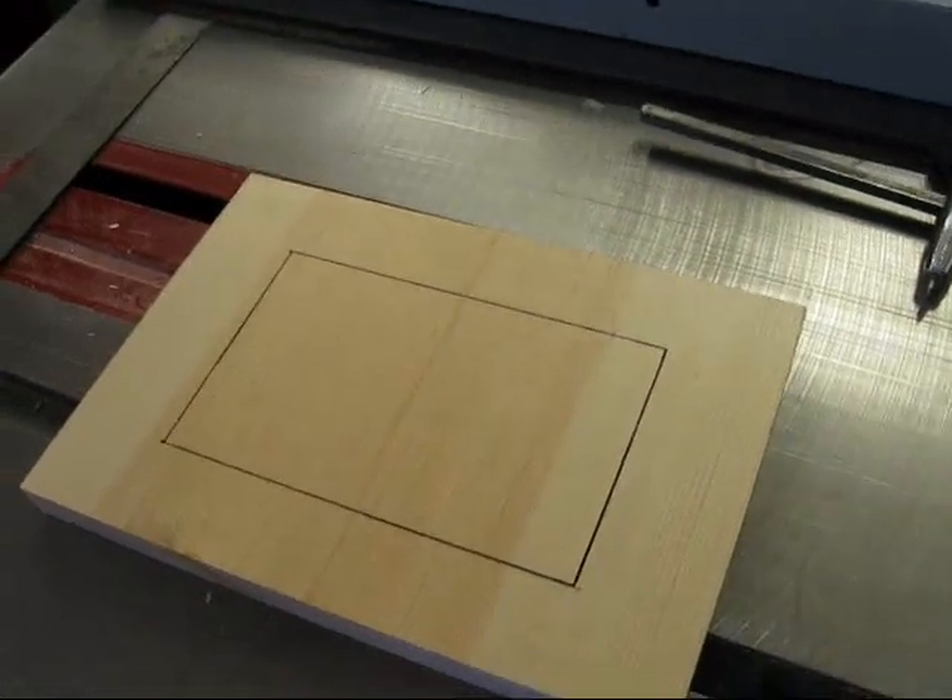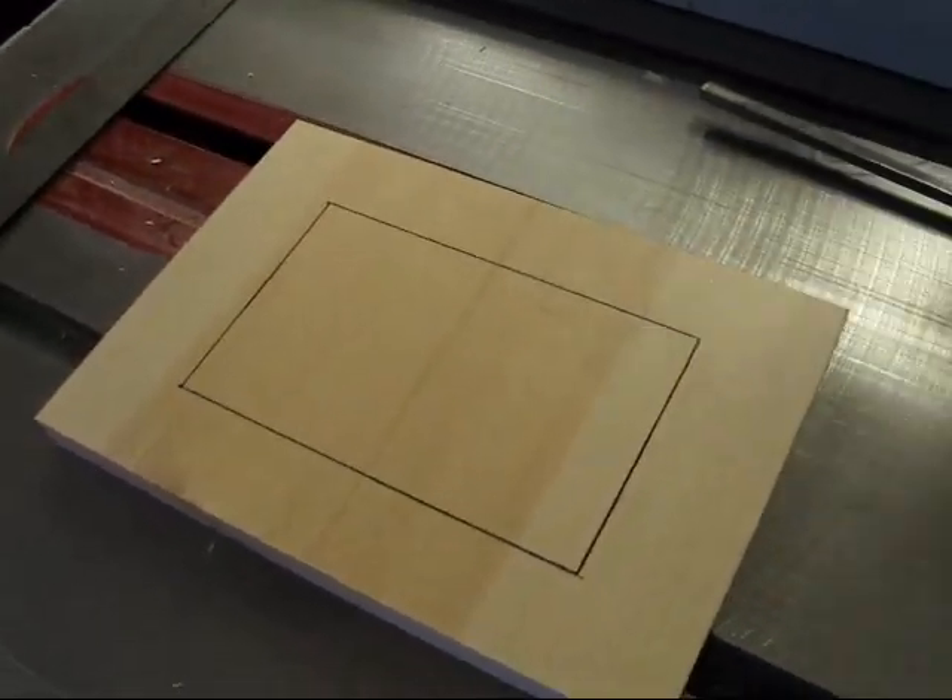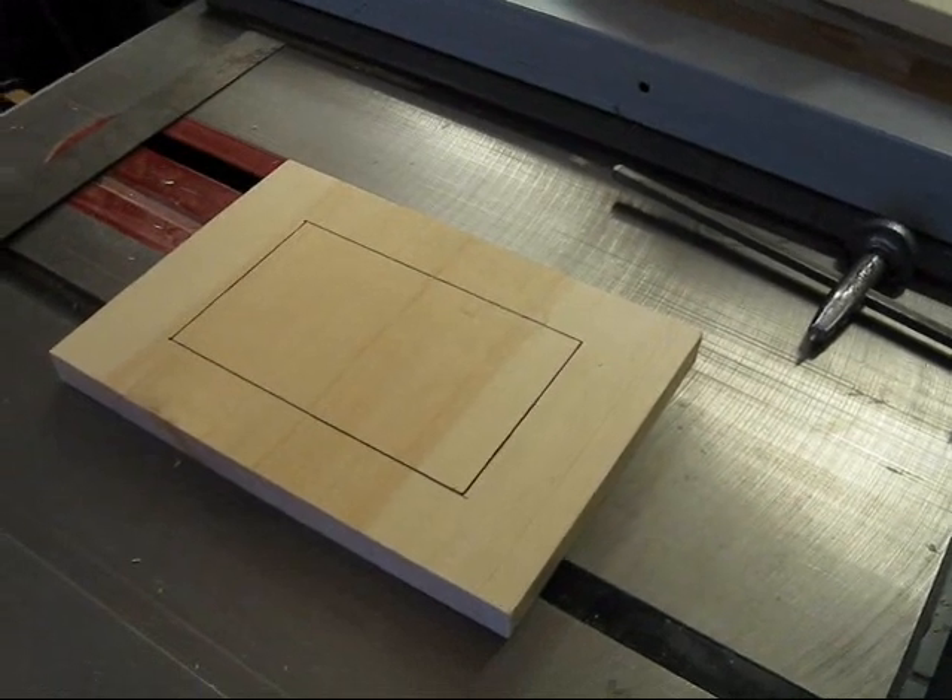I'll have to cut this one — actually, both of these I'll have to cut out with a jigsaw. We'll check in after the holes are made.